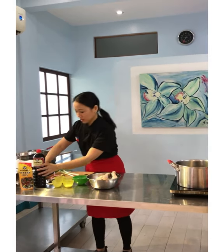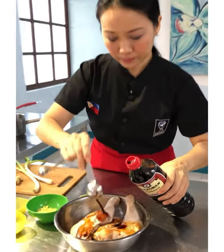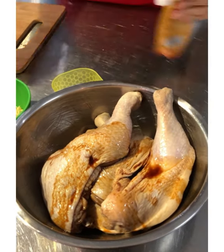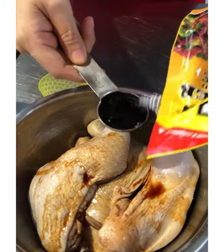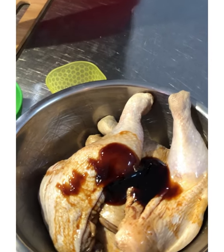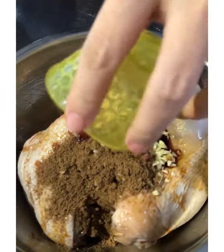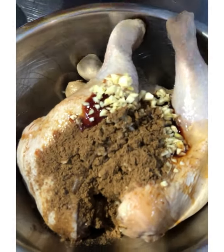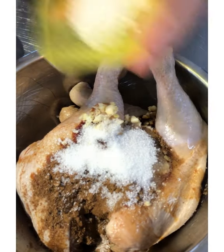First we put soy sauce. Look at how big the chicken legs are. Then I have oyster sauce — an essential Asian food ingredient. We also add garlic, five spice powder, Chinese wine, sesame oil, sugar, and a little bit of salt.